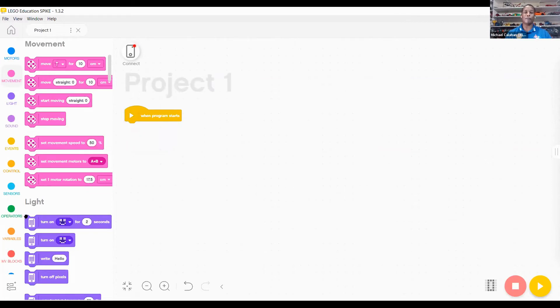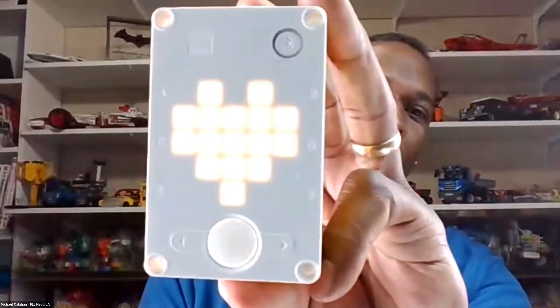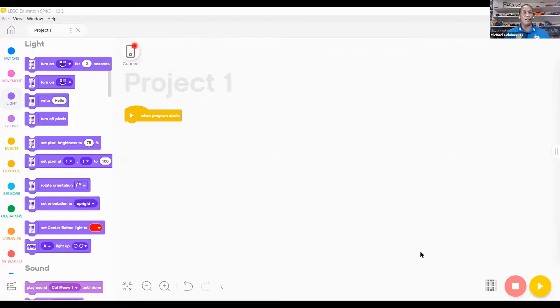Moving into more of your coding, you have light elements. I'll go ahead and power up the SPIKE Prime hub — it takes only a few seconds to power up, whereas the EV3 takes about 42 to 43 seconds. The SPIKE Prime has a 5x5 light matrix on it with a glowing bottom button which changes colors, and a Bluetooth button on the side that you can see from most angles while your hub is on your platform running.